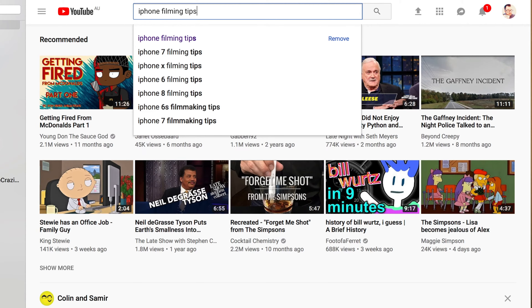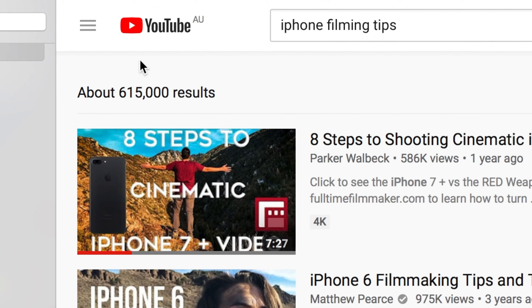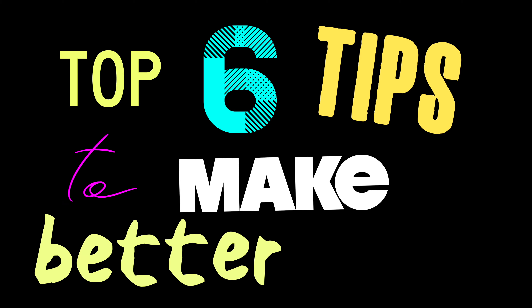Welcome to another tech day on this channel. Today we're talking about the iPhone. I know some of you are gonna roll your eyes at another iPhone tech video, but this is a question I get asked a lot. Let's do a quick search to see if it's been done before — so here are my top six tips to make better iPhone videos.